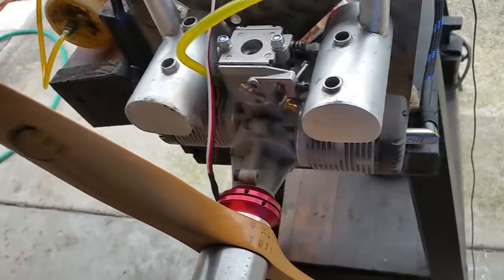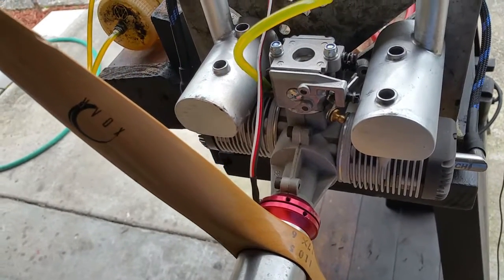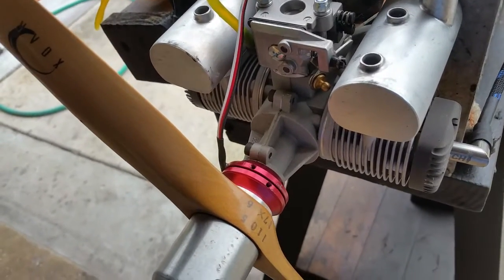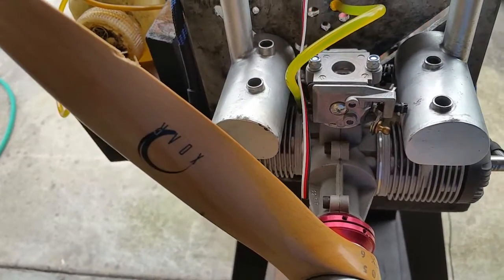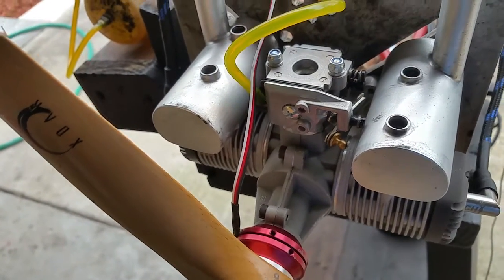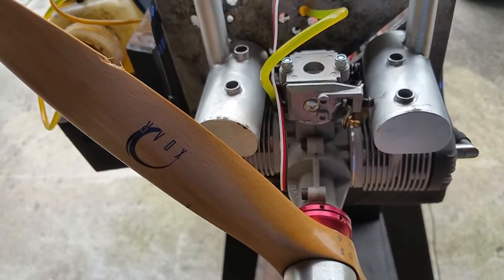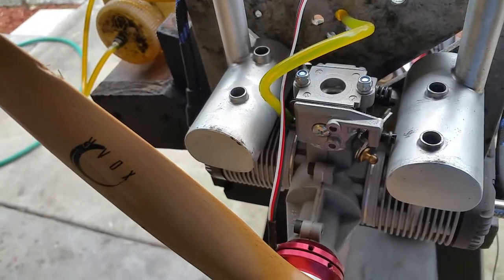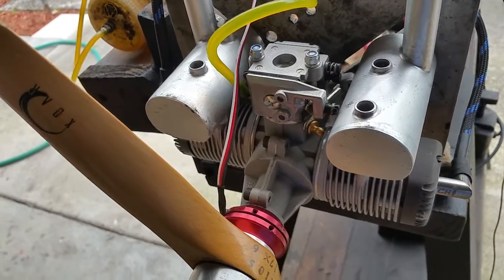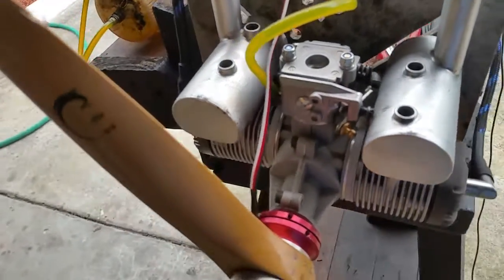Hello guys, this is Adrian from CH. Today we have a MVVS twin 1.44, I believe it's been converted to run on gas and CDI. This came already with this carburetor — I thought I'd have to change it, but apparently it was really good with the engine. It was for glow and for gas too. I thought maybe the jets are a little bit bigger and it would be hard to adjust on gasoline, but it was actually really well — regular setup, rings, magnet, reeds, and so forth.